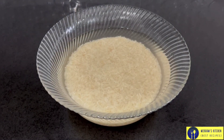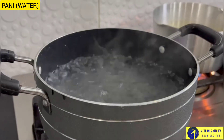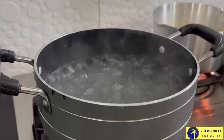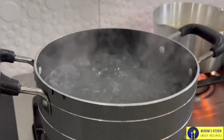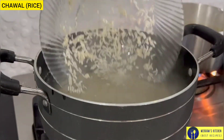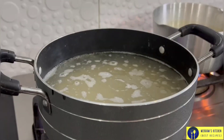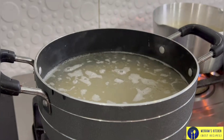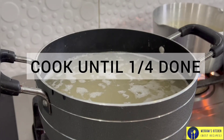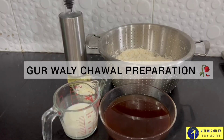After boiling it, we need to boil it. You can see that the water is boiling. You should add it when the water is boiling. Also, we will drain it once. If we drain it, we will take what is necessary. Now we will try to boil it in the pan.